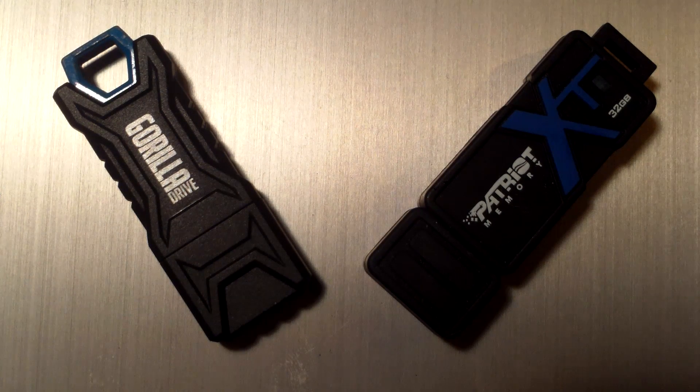I have two drives here which we're going to compare in greater detail. On the left we have the EP Memory Gorilla Drive, 16GB USB 2.0. The manufacturer claims that it is resistant to pressures up to 250 PSI, extreme conditions anywhere ranging from freezing to 225 Fahrenheit, and it's water resistant up to 65 feet.